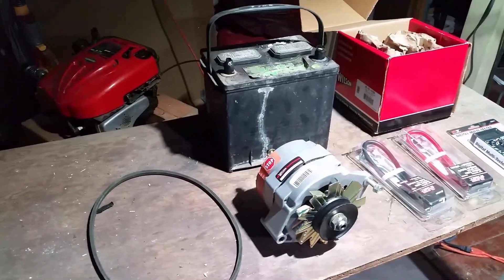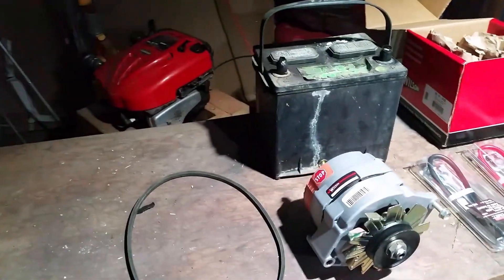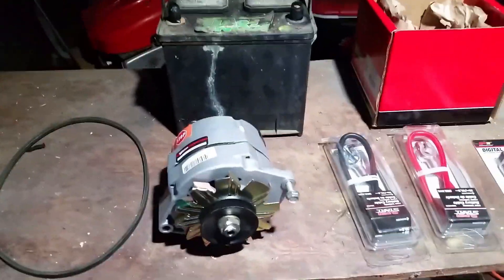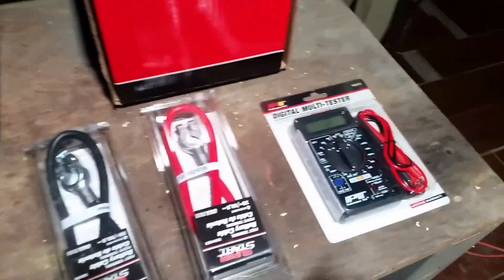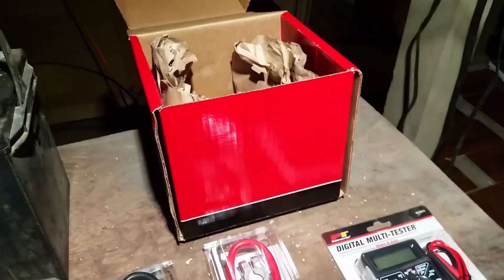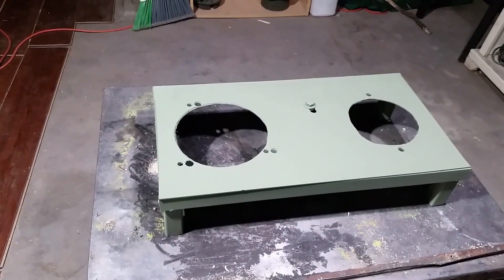Now it's time to make this generator generate. We've got the motor, the battery we're going to use to charge the alternator, the belt for the pulley, positive and negative cables, and a tester meter so we can show you what's going on. Let's get all this stuff put into the contraption we built and make some power.